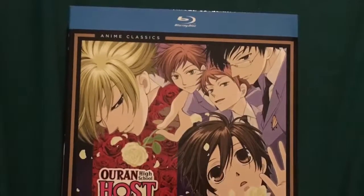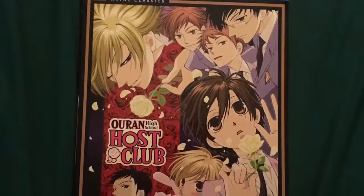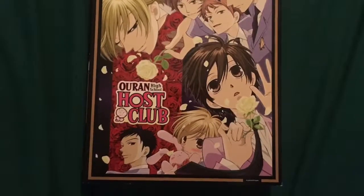Hello guys, today I'm doing another Blu-ray unboxing of Ouran High School Host Club, the anime classic complete series on Blu-ray, so let's start.